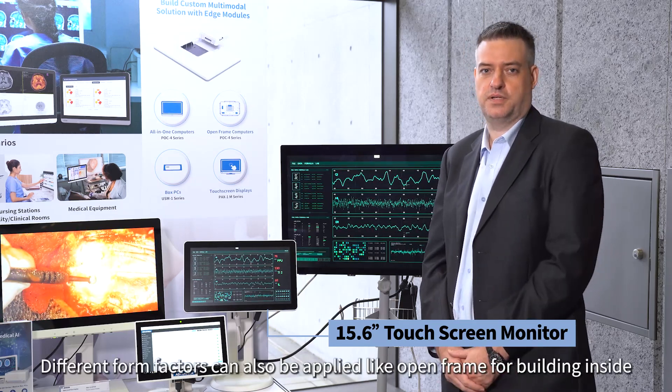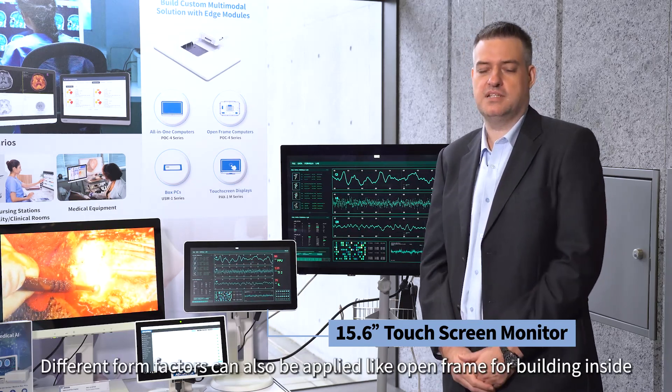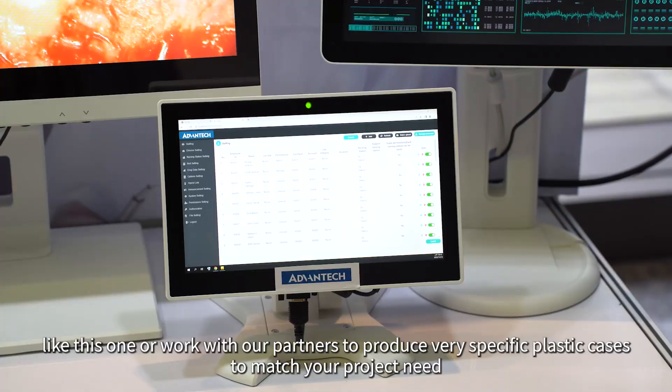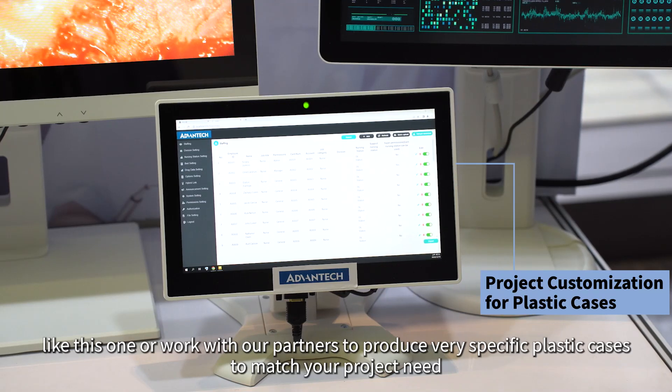Different form factors can also be applied, like open frame for building inside other machinery and equipment. We can also use alternative plastic cases like this one, or work with our partners to produce a very specific plastic case that matches your project need.